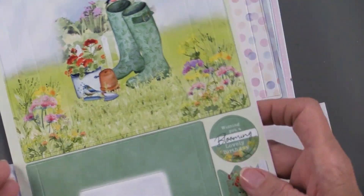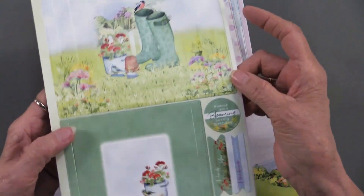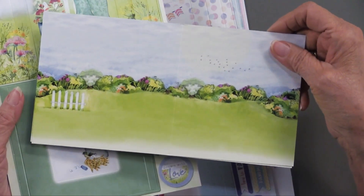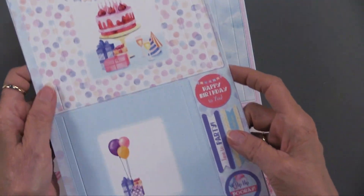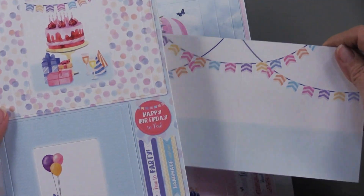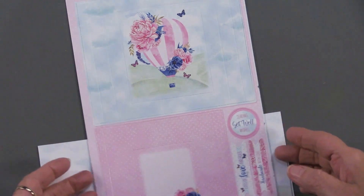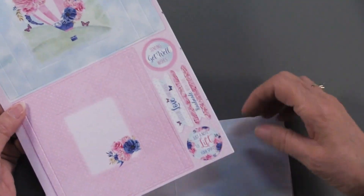For the gardening we've got these — they're all scored, they're all die cut, they've got all the greetings and so forth. Two sheets of this, two of these to coordinate with it. For the birthday we have this — polka dots and banners and some greetings, as well as these printed cards. The cards are printed on both sides, and you'll see why when we get to the webisode.